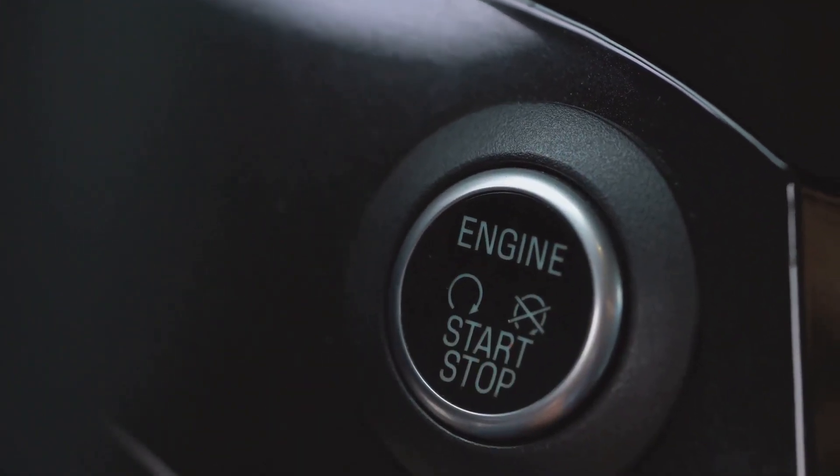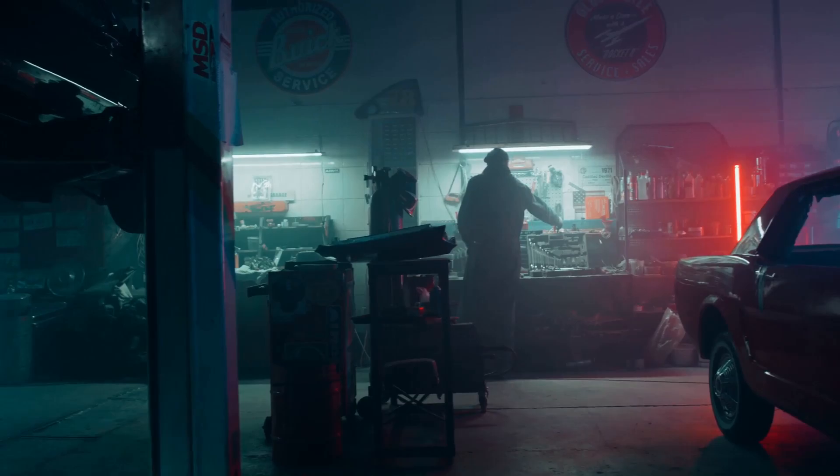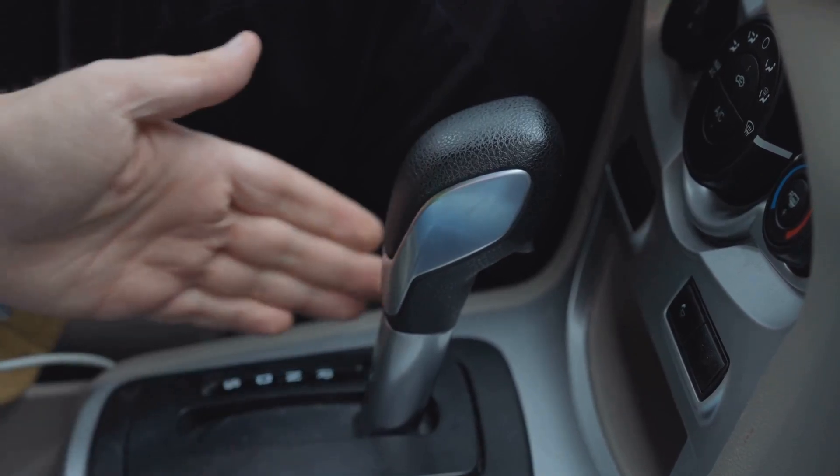Finally, start the engine and let it idle for 5 to 10 minutes without touching the gas. Here's where most people stop, but this next part is key: the ECU needs to relearn if you want the car to idle smoothly and shift correctly.